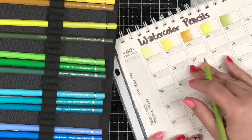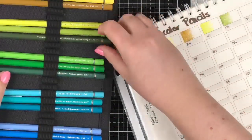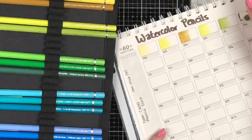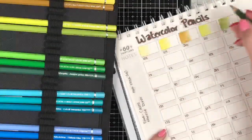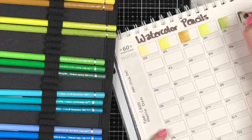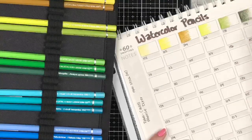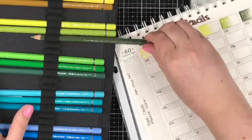Another way to get this information: if you want a good swatch chart you can download for Faber-Castell Polychromos — which would also apply for Albrecht Dürer — come over and become a free member. All you need to do is give us your email, which we protect and don't share. Then you can get tons of free downloads, including a really awesome Polychromos swatch chart.